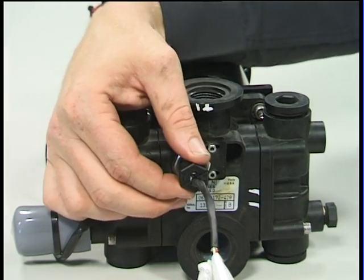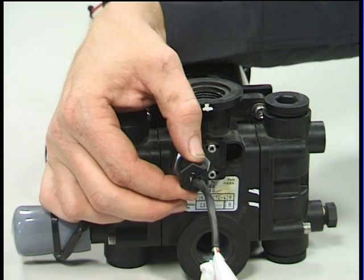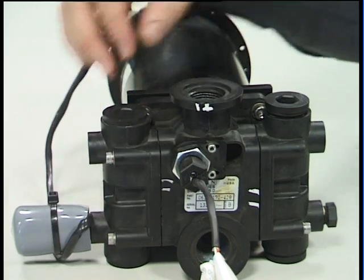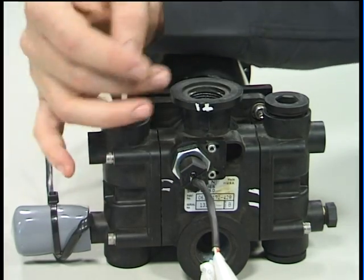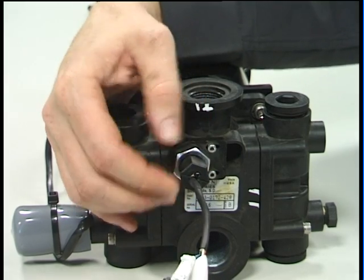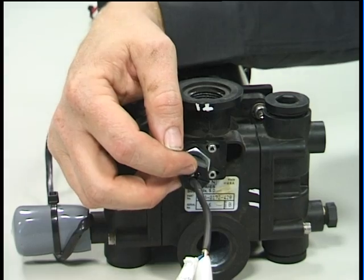If the flow sensor switch alarm comes on the console, this sensor may need adjusting. With the pump turning and liquid flowing through the pump, we want to adjust this sensor in or out until even flashing is indicated by this LED light.